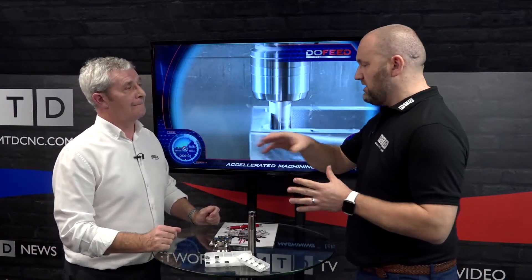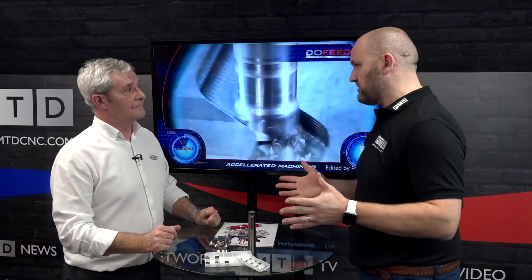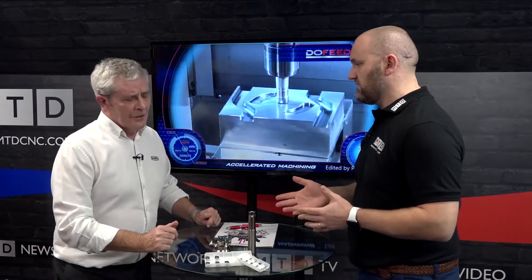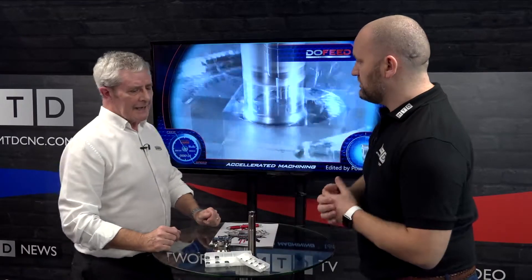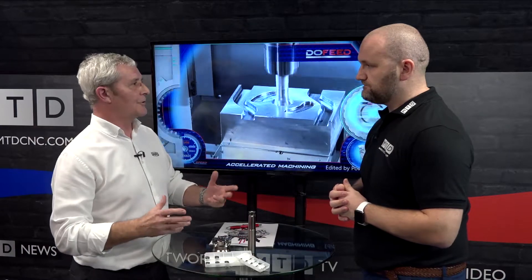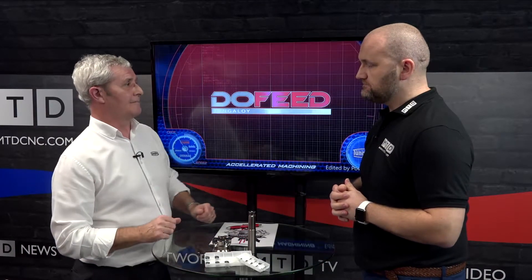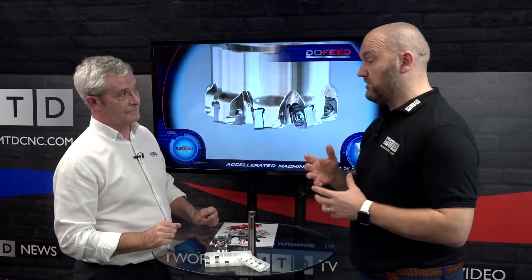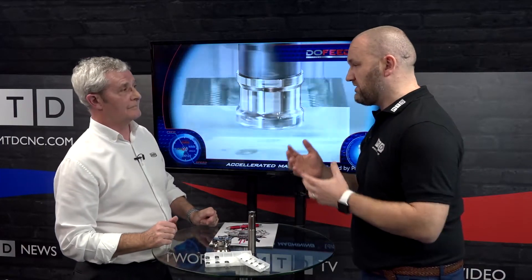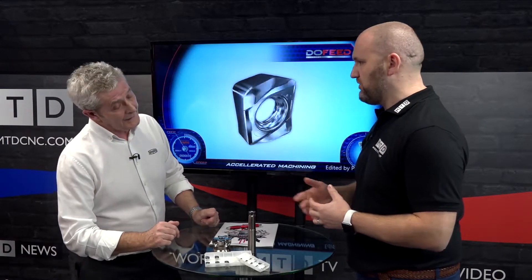For people new to high feed milling, they might think it's just the Z axis — just dropping down in Z for pocketing and facing — but it's not. It does ramping and a raft of applications. Literally anywhere you'd want to run a face mill or a 90-degree shoulder mill, you can use high feed milling. The idea is you're going to run it quicker, with much higher feed rates.